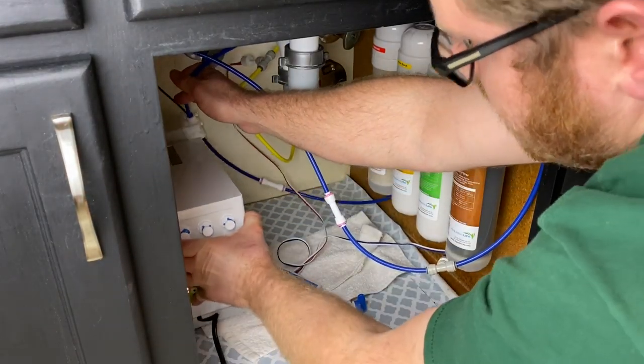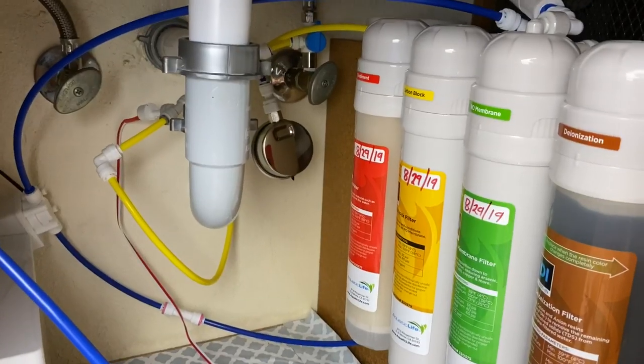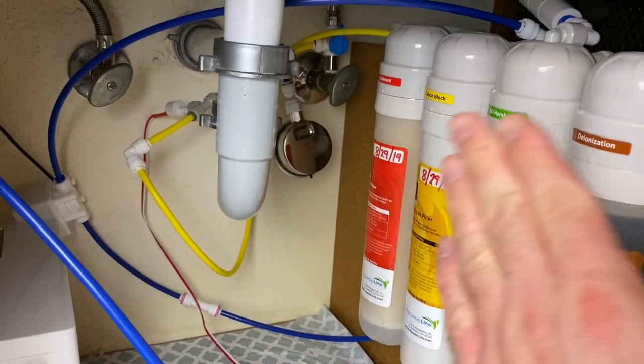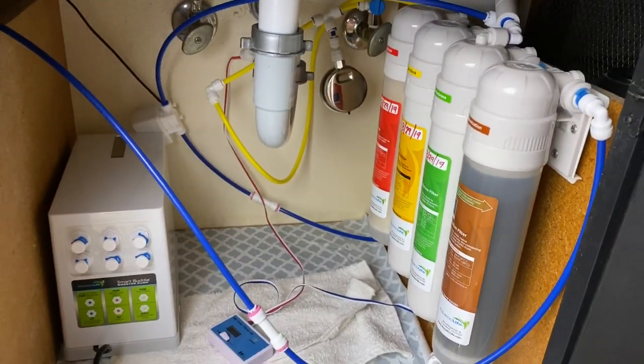First things first, we're going to go ahead and set the Smart Buddy inside the under-part of the sink. Now we have to configure it a little bit — we're going to take it apart and reroute everything.